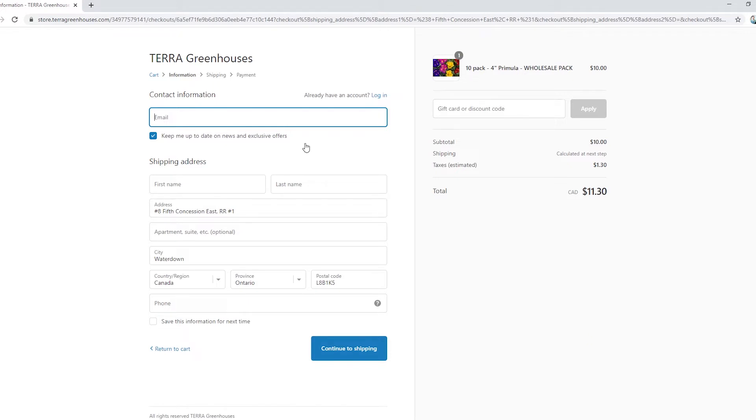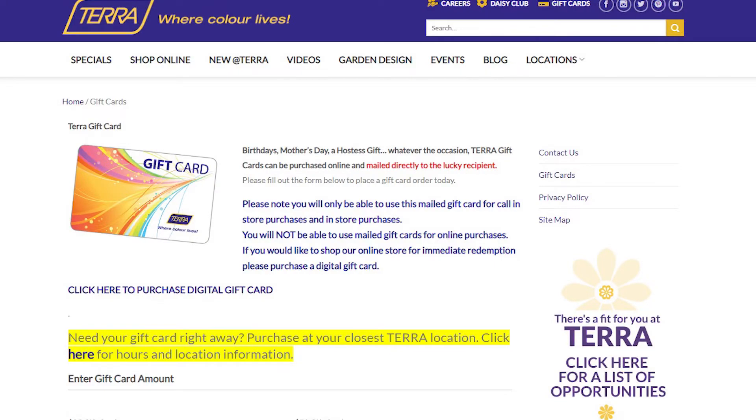When I went through this, I got to the step where I was adding my gift card. Unfortunately, I did run into some problems with the physical gift card. Little did I realize that the physical gift cards don't work on the website, so I did have to call in to the Terra stores. I called Waterdown and Hamilton, but unfortunately by the time I called, they already ran out. Luckily, the Burlington location did have them in stock, so I placed an order through them. Because Terra doesn't do plant pickups during the weekend, I did have to wait until a weekday to do that.